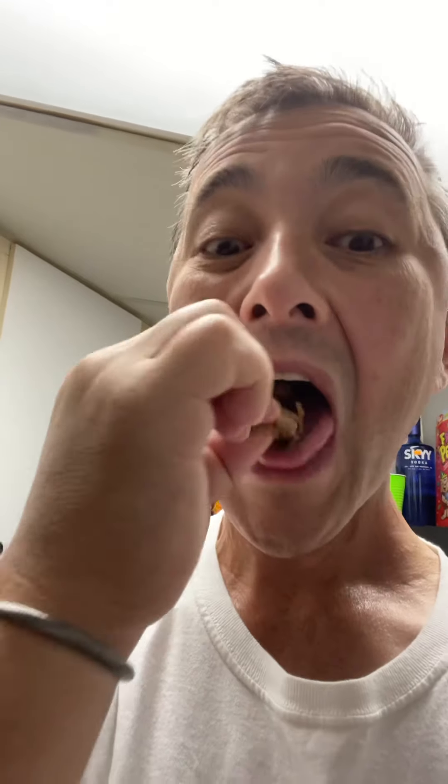Good stuff - I'm swallowing it without a drink, that's how good it is. And we're going to do king's Hawaiian roll sliders with that.